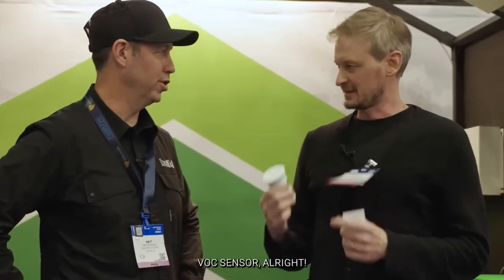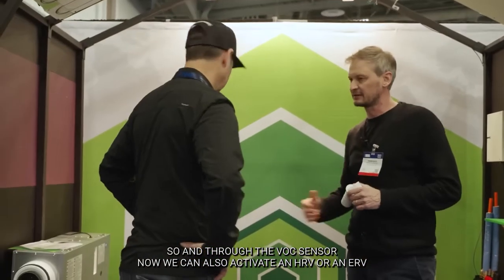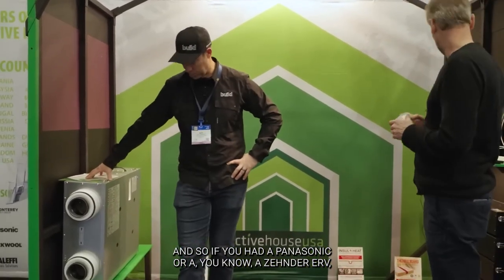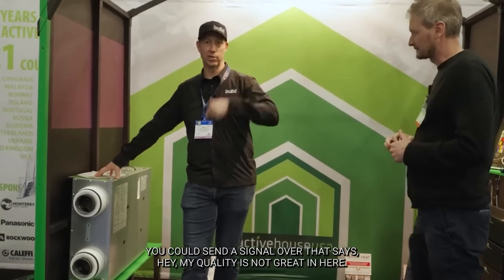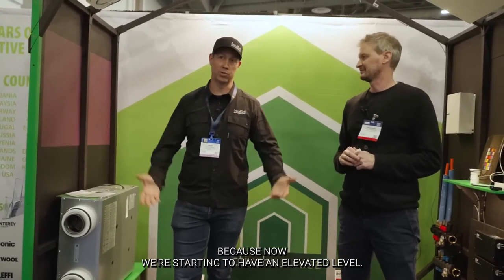In the last few years, we also added a VOC sensor. Air quality has become very important for homeowners. Through the VOC sensor, we can also activate an HRV or ERV. So if you have a Panasonic or a Zehnder ERV, we can send a signal that says air quality is not great — let's kick that into high, because we're starting to have an elevated level that we didn't need to address before.